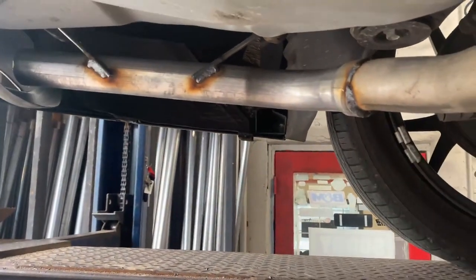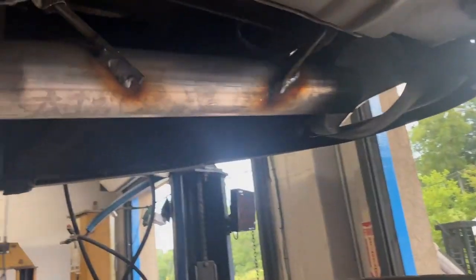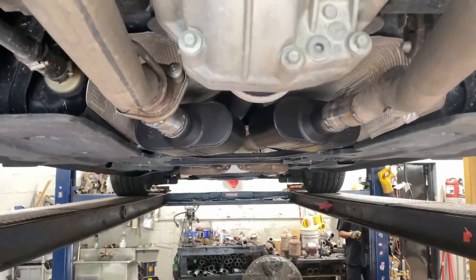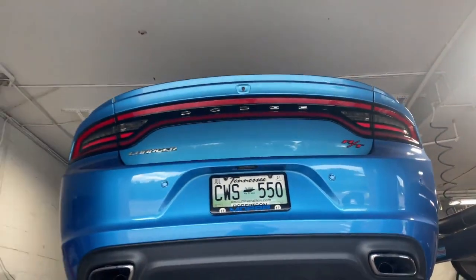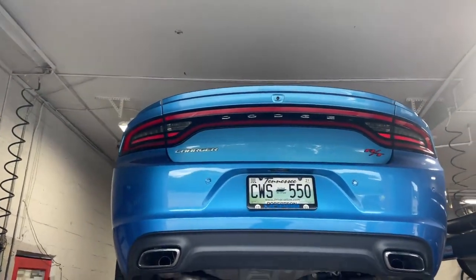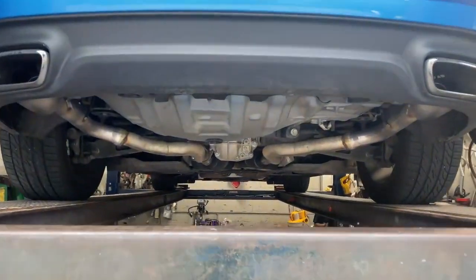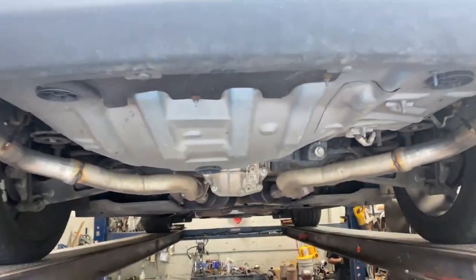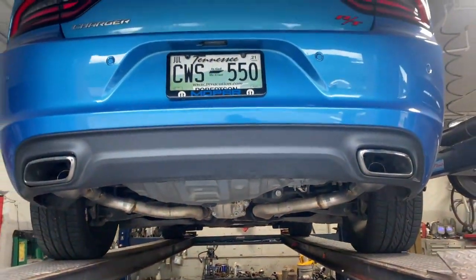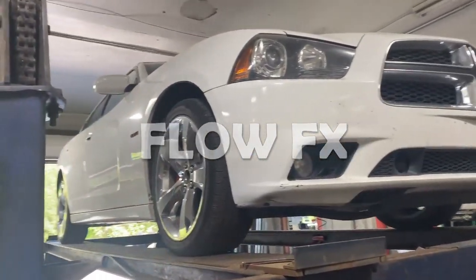Right there and right there — there's the Flowmaster Super Tens. I think it's gonna sound phenomenal. Dodge RT 2015, there you go, that's how you guys do it. Let me know what you guys think in the comments about the sound. 2012 Dodge Charger Hemi.